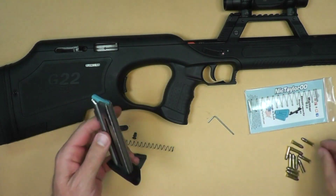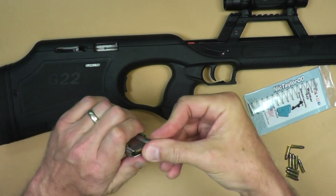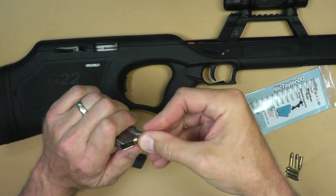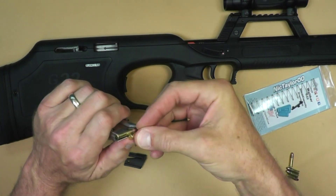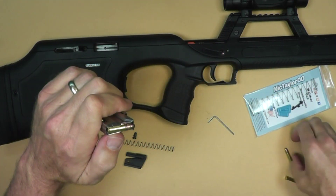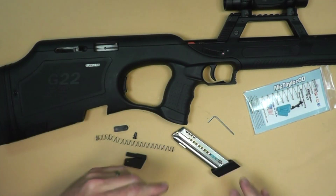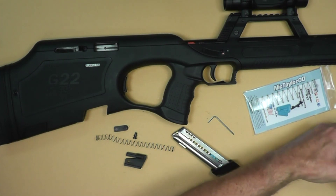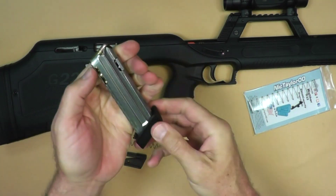With that, we can put 1, 2, 3, 4, 5, 6, 7, 8, 9, 10, 11, 12 — unless I miscounted. I think I didn't get enough bullets out. Yes, I did miscount. And here is number 13. So there's number 13.